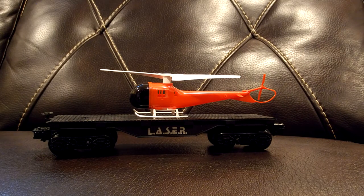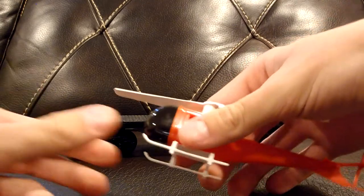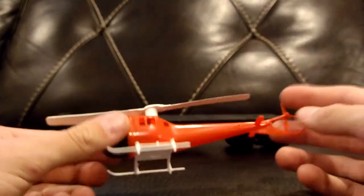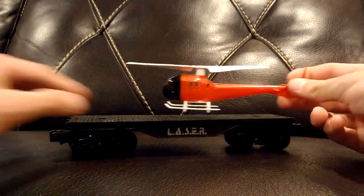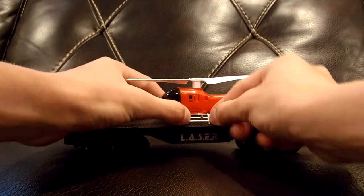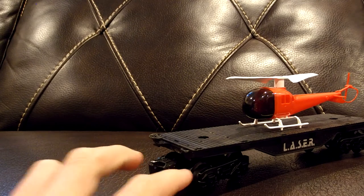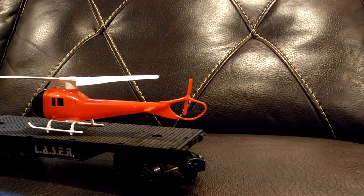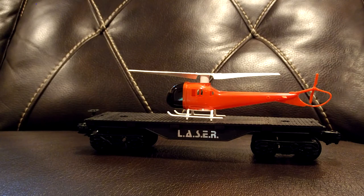Here's the first freight car in this set — this is a flat car with a helicopter on it. All these flat cars have a nice laser logo on them, and the helicopter does come off the car; it just pops down into those little holes. It's a little helicopter you can play with — the blade does spin, which is nice, but it's not powered. You just have to use your imagination. You can pop it back onto the flat car. It has one operating coupler on it, but strangely the other end has a plastic coupler that does not operate — I'm guessing that was just to save cost. It's still a nice car and adds some play value to the set.